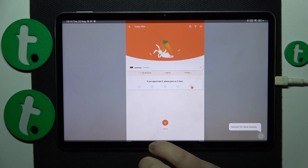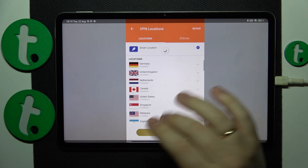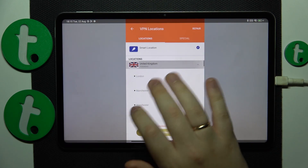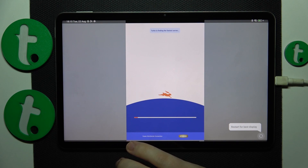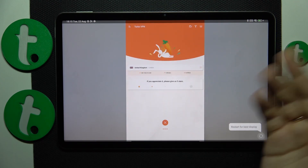If you would like to change the server country or even the particular city that your connection appears to come from, tap on the server option, then select whatever city you would like to reconnect to. The VPN connection updates successfully, as you can see.